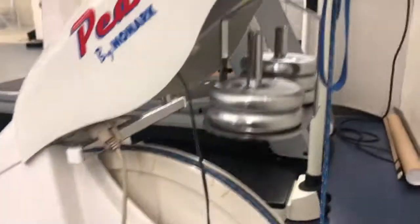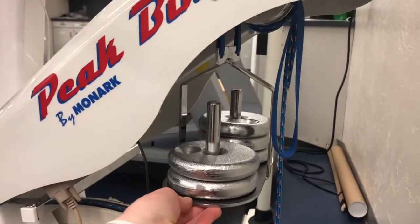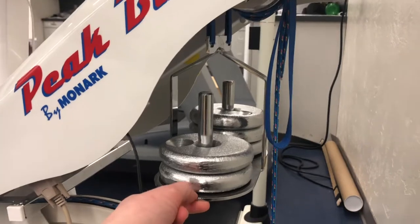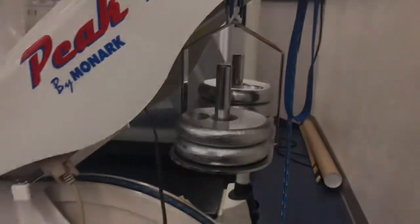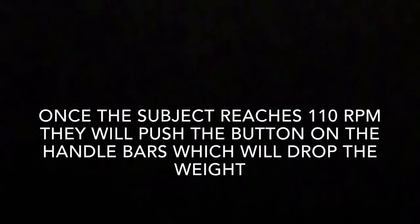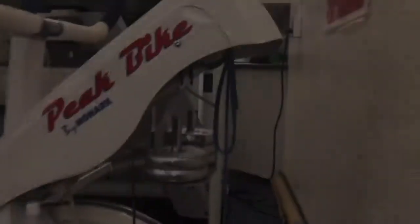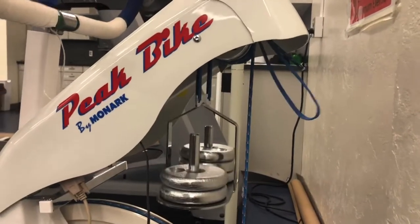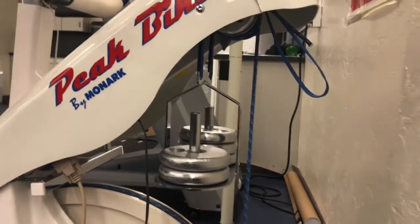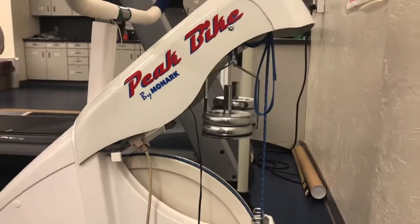So what you do is come over here to this basket right here. Now this basket is one kilogram, so he needs 6.8 kilograms total. We only put 5.8 because 6.8 minus 1 is 5.8. You can push the button — and you'll see that the weight dropped. So once the test is over, you want to make sure to pull it back up so we can reset it for the next subject.